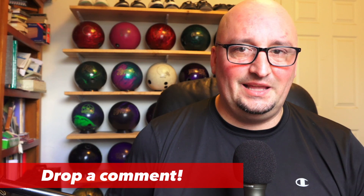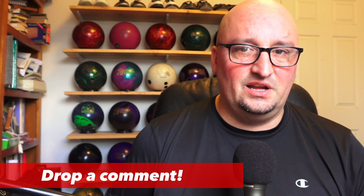So what do you think of the Storm Electrify Hybrid and what do you think of the short pin layout? Would you ever try to add one of these to your arsenal, and if so, would you go with this layout or something different? Drop me a comment, let me know — let's continue the conversation. More updates are coming, and until then, bowl well.